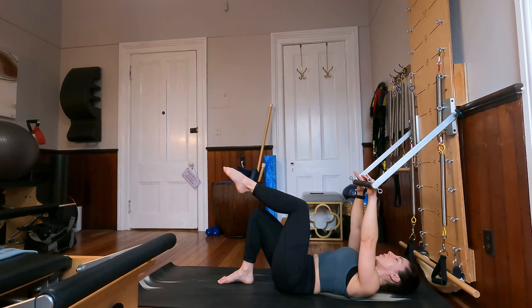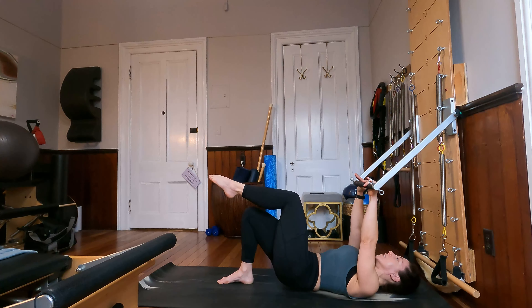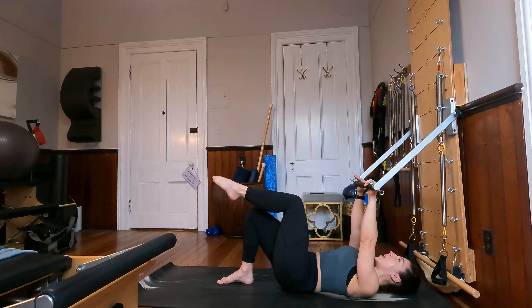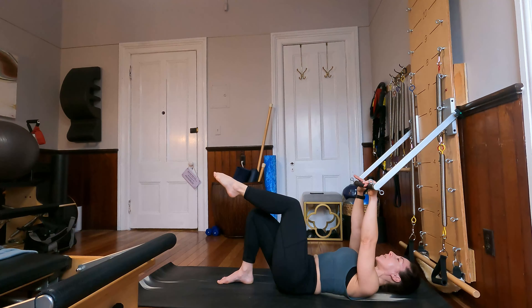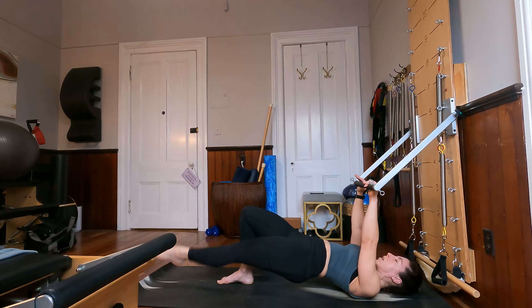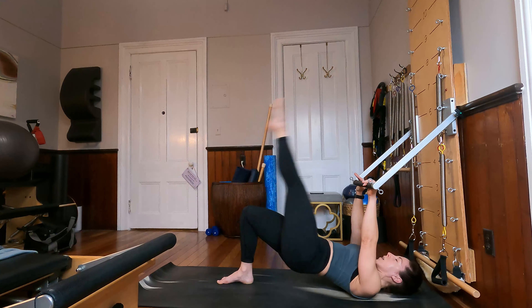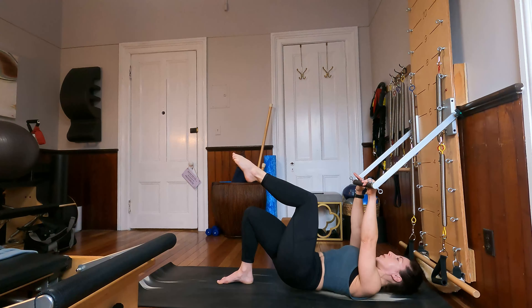From here, bring your right knee into tabletop. Let's roll the spine up into a single leg bridge, and roll the spine down. Two more — as you come back down to the mat, try to evenly weight through both sides of the pelvis at the same moment. Last time, let's keep our hips lifted. Extend the right toes towards the ceiling and quickly lower and lift that leg for five, four, three, two, and last time. Bend the knee, lower the hips all the way down.